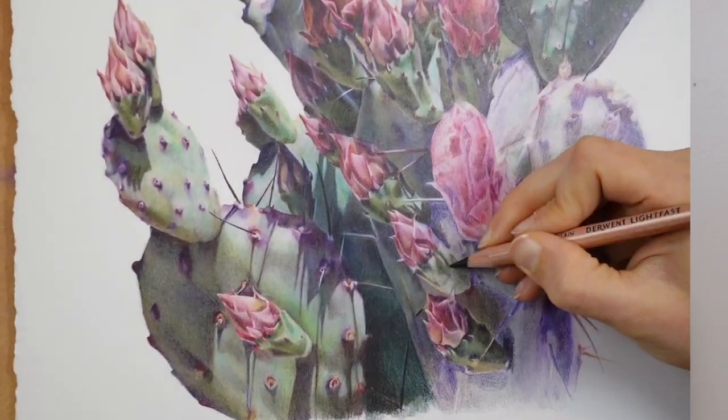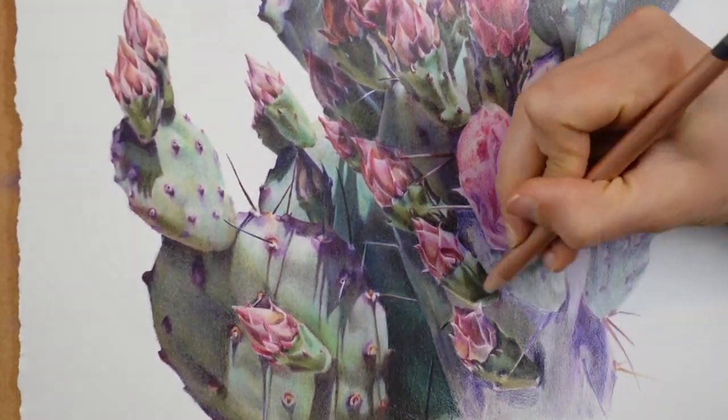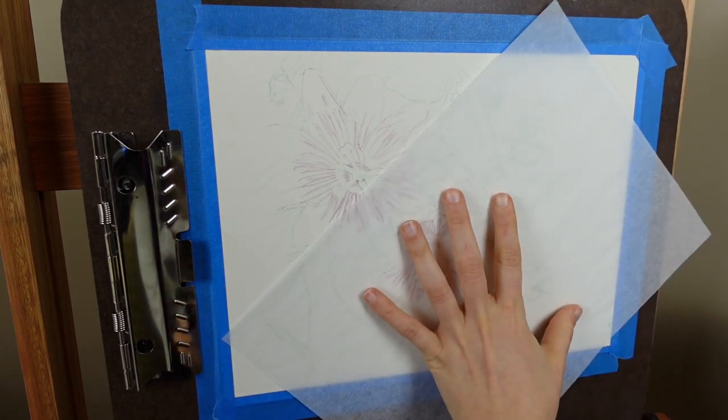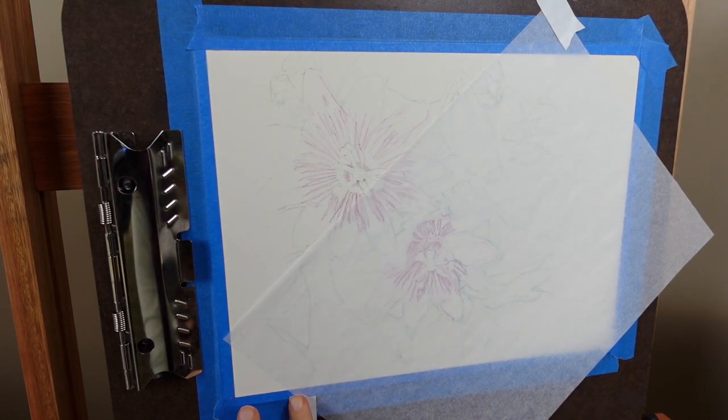If you want to try the tape method, I'd recommend using a tape that is low tack, acid free, and that you're familiar with, and removing it very slowly and very gently. Personally, I usually opt for a large piece of tracing paper that I secure to the edges of my drawing board — not onto the paper itself. I can move this tracing paper around so that just the part I'm currently working on is exposed and my hand is resting on the tracing paper instead of the colored pencil surface.